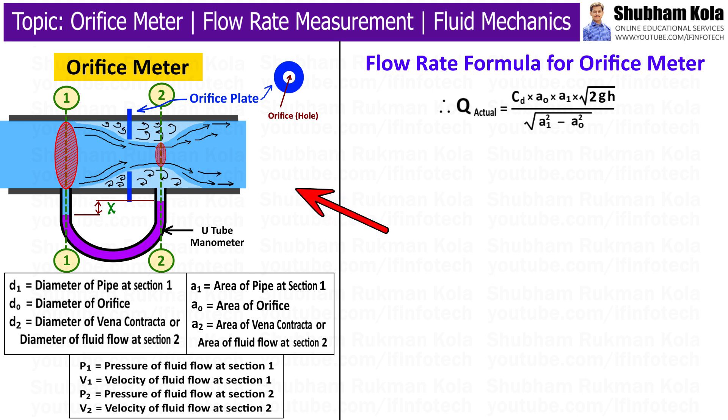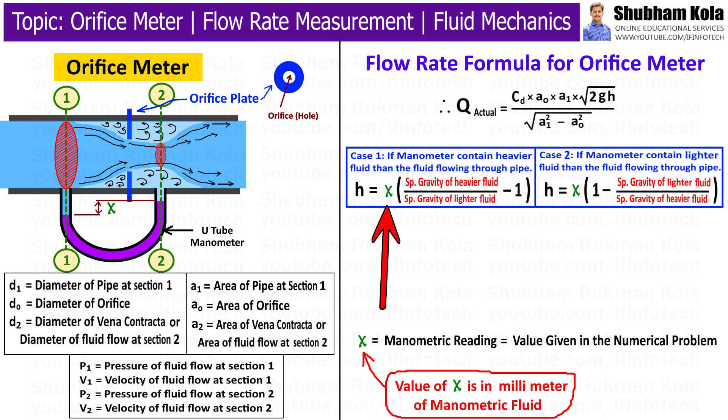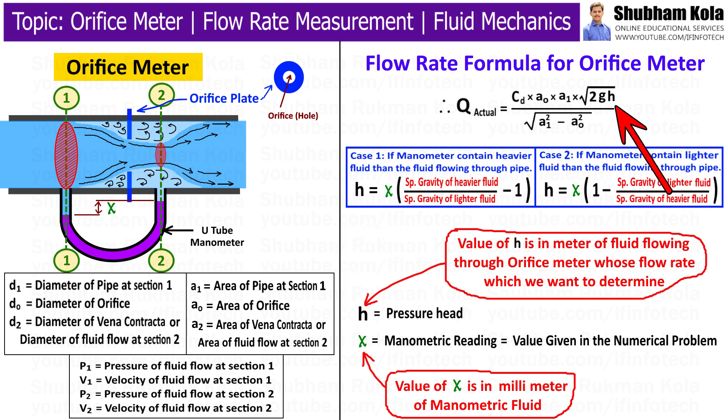When solving numerical problems on orifice meter, the value of x will be given in the problem, or it can be measured on the differential pressure gauge. Using the conversion formula, we can convert x into h. In the discharge formula, h is used to calculate the discharge of fluid. The value x is in millimeters of manometric fluid read on the manometer, while h is in meters of fluid flowing inside the pipe. So, the x value is first read on the differential manometer, converted to h using the formula, and then h is used to calculate the discharge of fluid flowing inside the pipe.